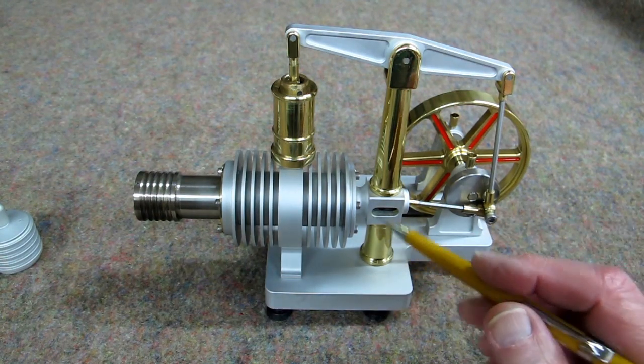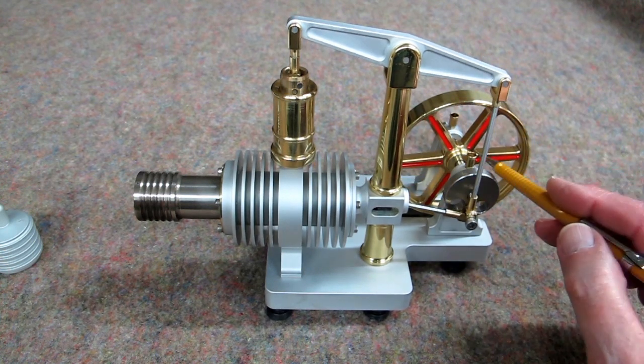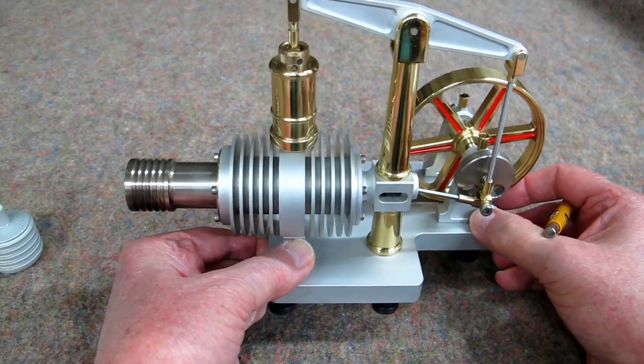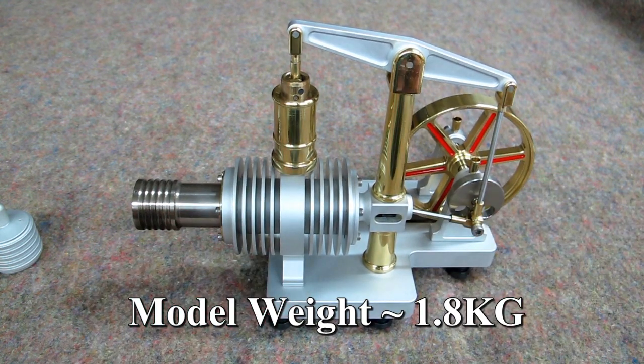Very nicely machined and bead blasted. The flywheel is nicely appointed with this red inside the spokes. This is a very hefty little model — you can see how large it is compared to my hands. This weighs 1.8 kilograms, or about 4 pounds.